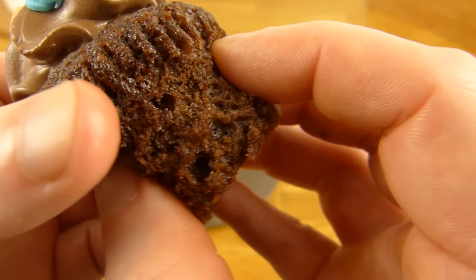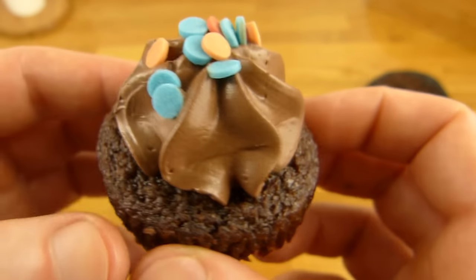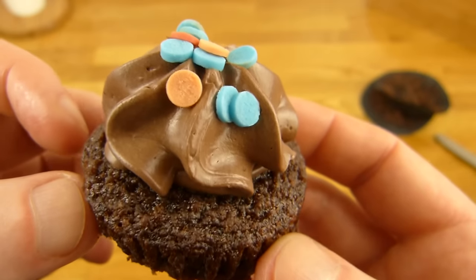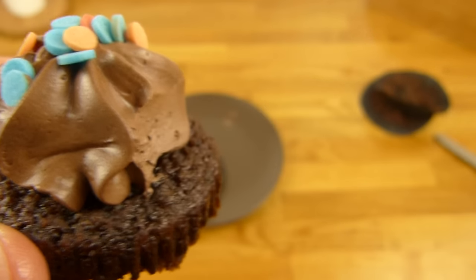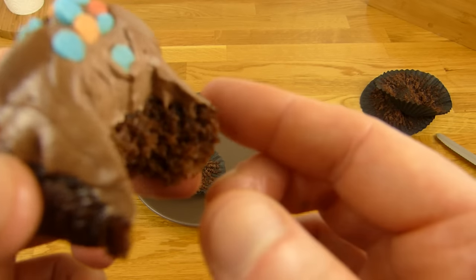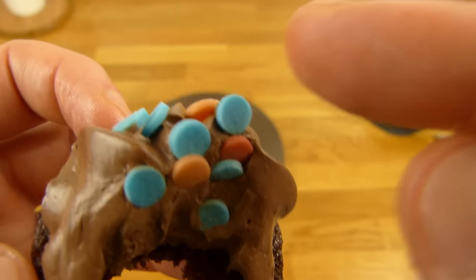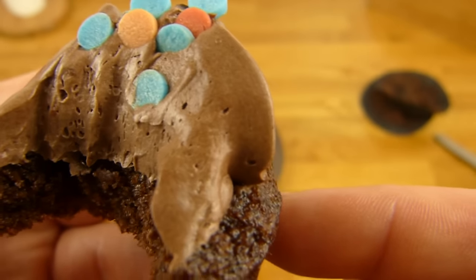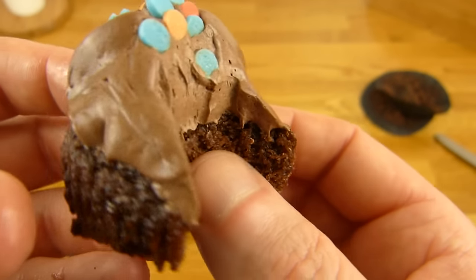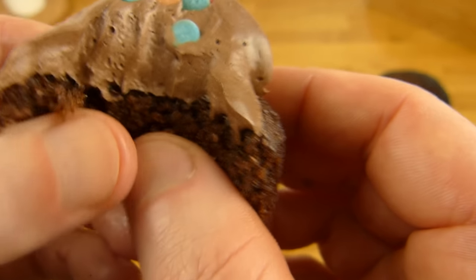Bis ich mal das Untere abtrennen. Hier seht ihr den Teig. Das schmeckt so wie ein Muffin. Das Zeug hier ist super cremig. Ja, ich würde auf jeden Fall die Version mit den Dingern hier nehmen — die geben da so einen kleinen Biss dazu. Das hier schmeckt nach Kakao. Schmeckt schon super. Es geht auf jeden Fall besser, aber das ist trotzdem schon ganz lecker.